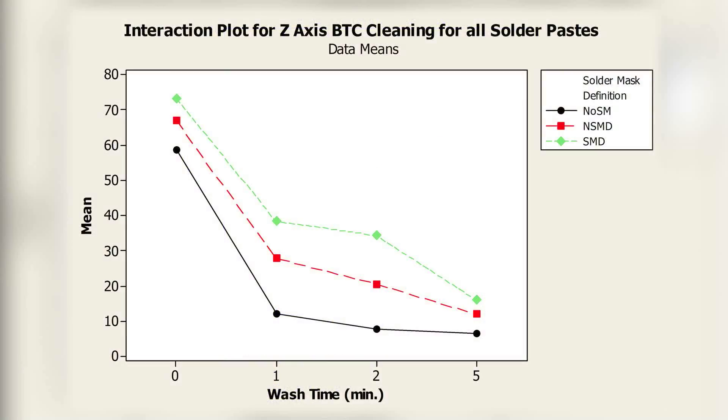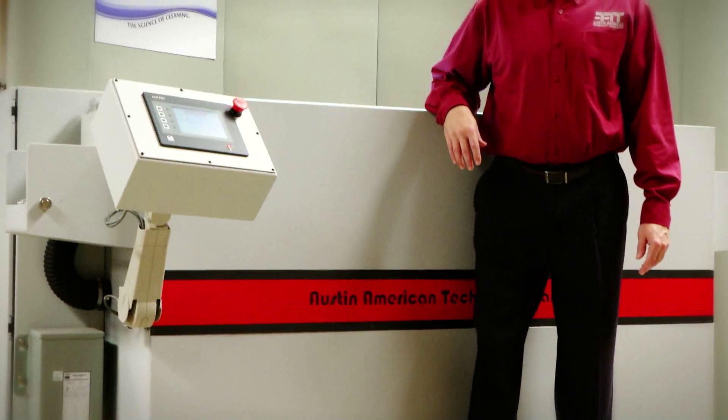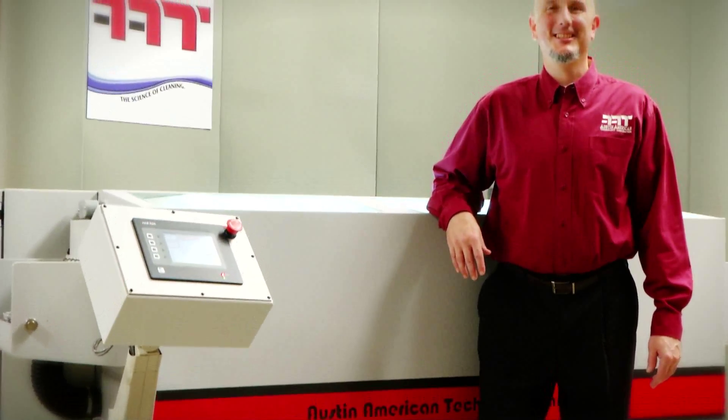Independent studies have confirmed that the NanoJet inline cleaner can meet IPC Class III high-reliability cleaning requirements with SAC 305 lead-free no-cleans and water-soluble fluxes. Austin American Technology's NanoJet has many innovative and breakthrough advantages.